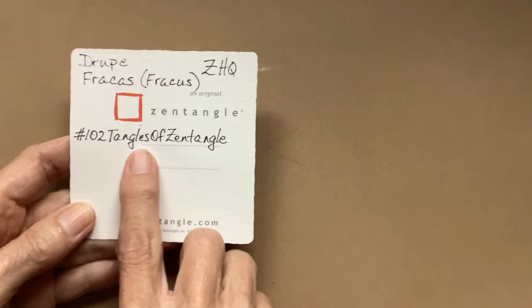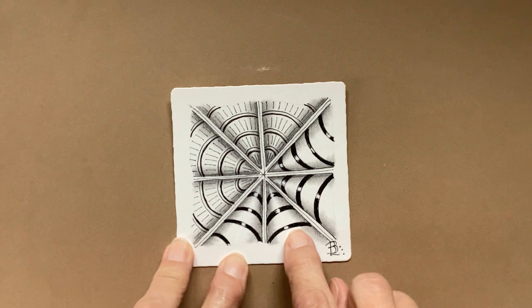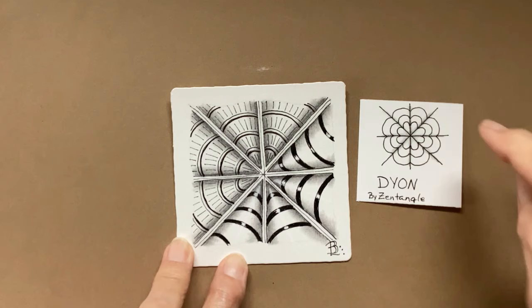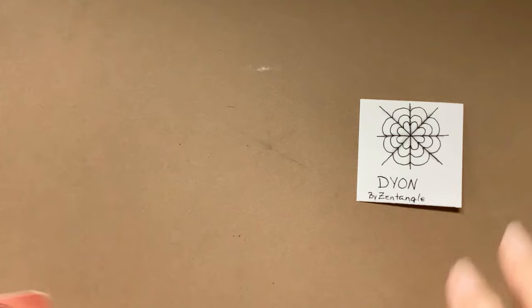I am grateful to be here today, and I'm continuing to share the 102 Tangles of Zentangle. This is the tile that I did last week — that is Droop and Fracas. But there's another pattern that's very much like those, and it's called Dion. I am going to show you how to do Dion, but I'm going to use it as a reticula, which means I'm going to put patterns inside of the little ribbons that it creates. I also want to focus on the 102 Tangles of Zentangle.